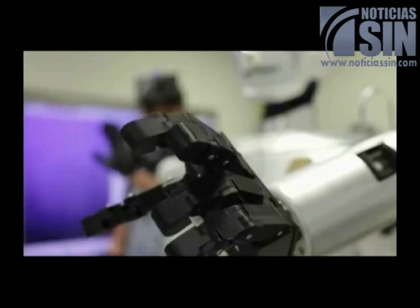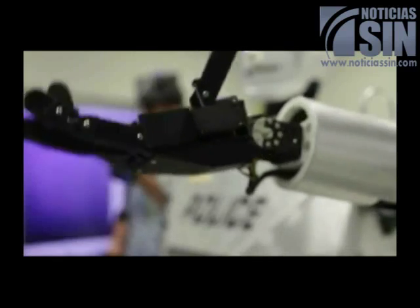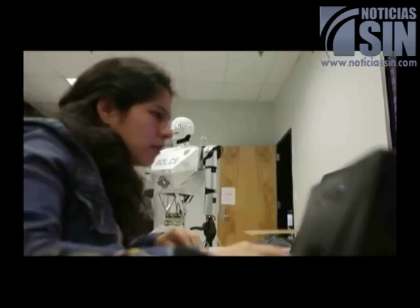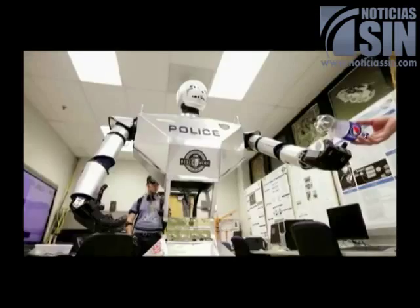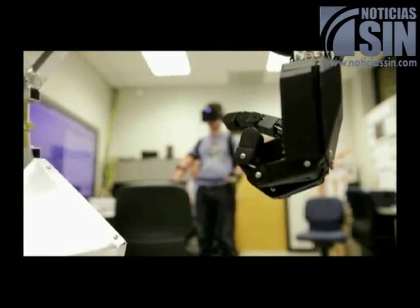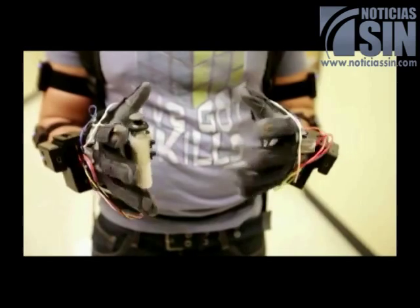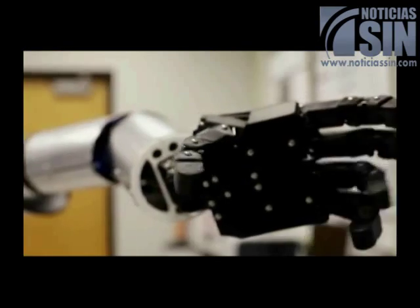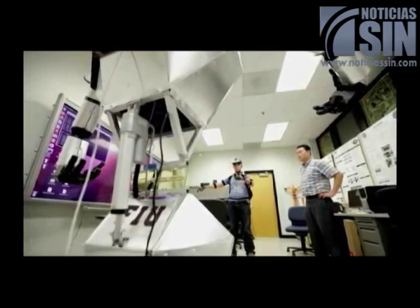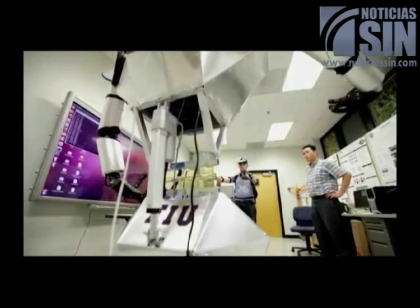The hands were not working properly and the students started looking at what could be the problem. We want to make sure the Telebot is easily operable — that means without touching a keyboard, mouse, or joystick. We want to make sure it uses simple freehand gestures and freehand head movement.